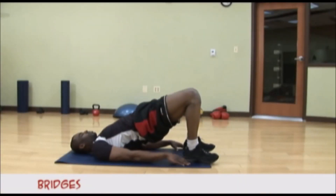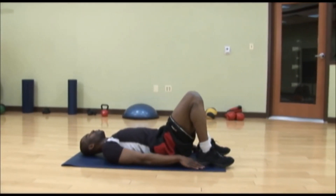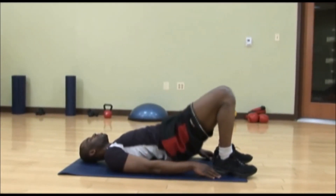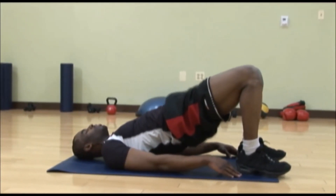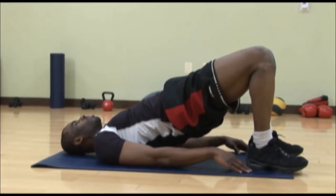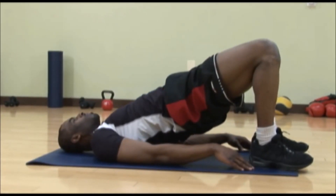This exercise is called Bridges. Bridges works your hamstrings, your glutes, and your core muscles. In the starting position, lay on your back with your legs bent at a 90-degree angle. Push your hips up into the air, hold it for 2 to 3 seconds, then return back to the floor. Do this for 8 to 12 reps.